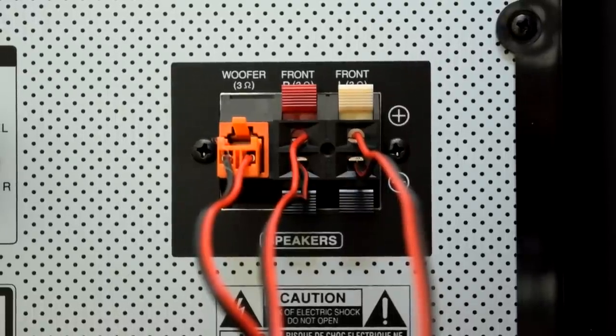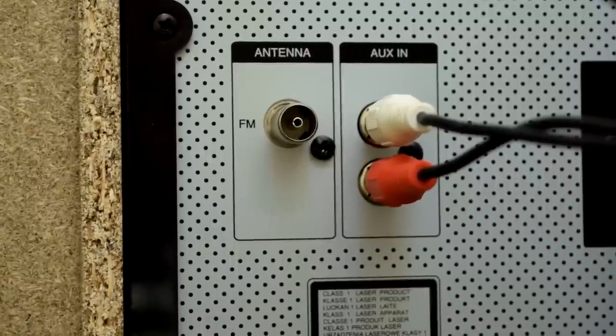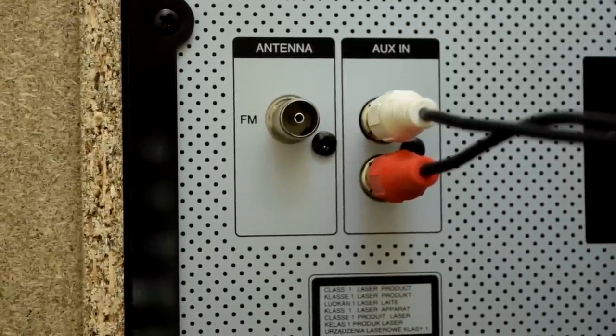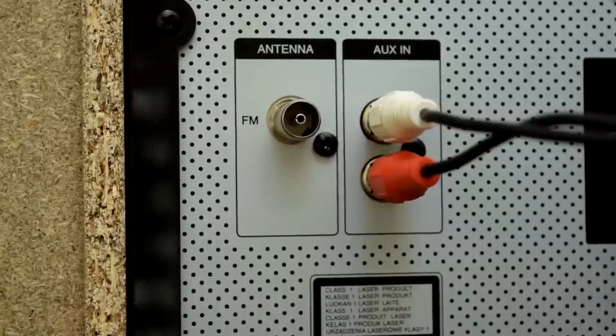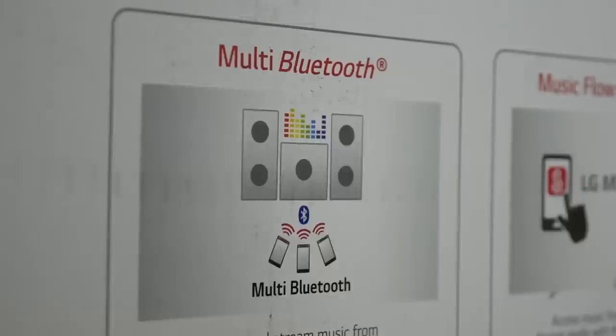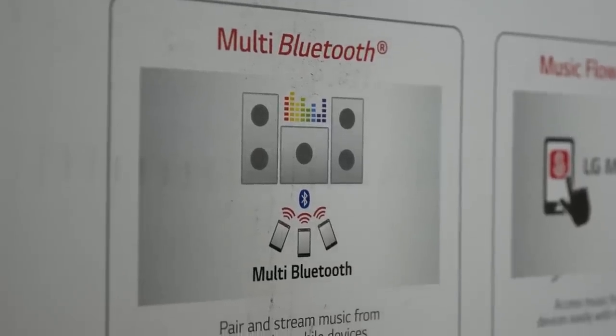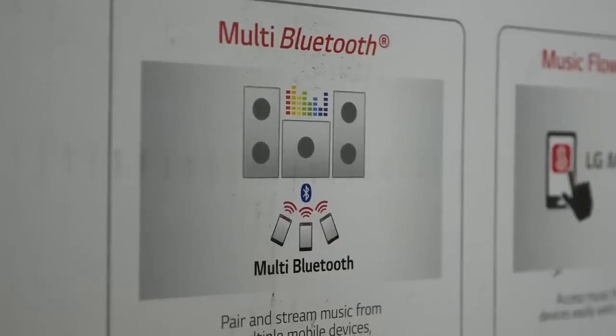There's also an easy-to-use connector for the subwoofer. The installation was pretty easy on this one. The antenna is included with the package. There are two auxiliary ports — a single line-in on the front of the head unit and the red and white RCA on the back.